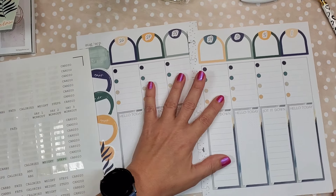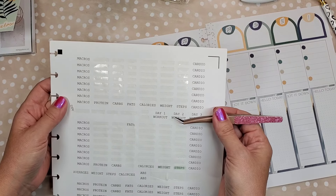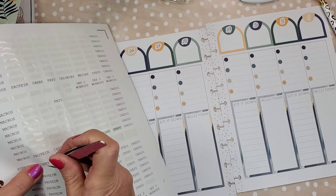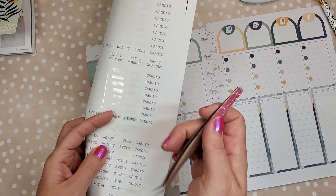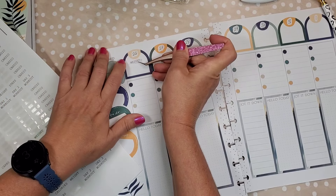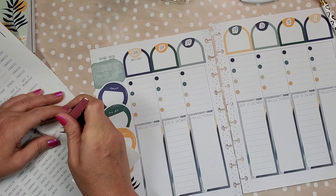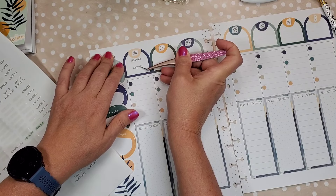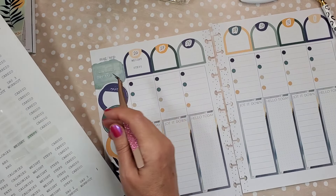It kind of limits me in a way because I really like to decorate, but this one I can only add a little bit of decoration — it's definitely more of a functional planner for me. I have to resist the urge to really heavily decorate it.